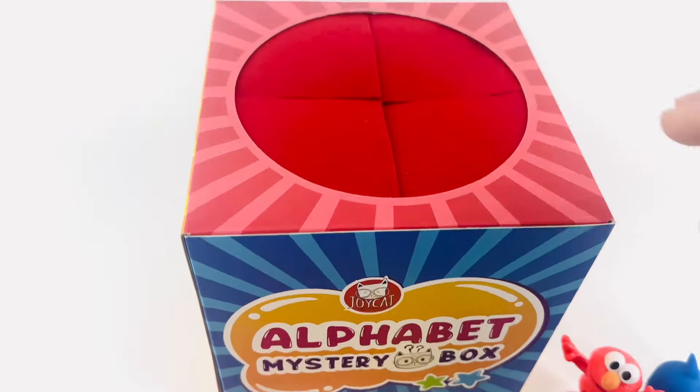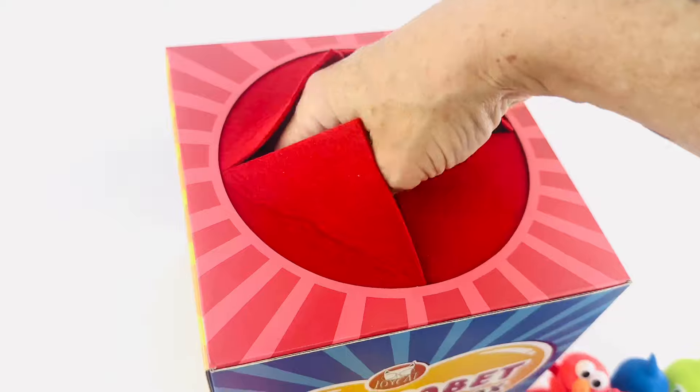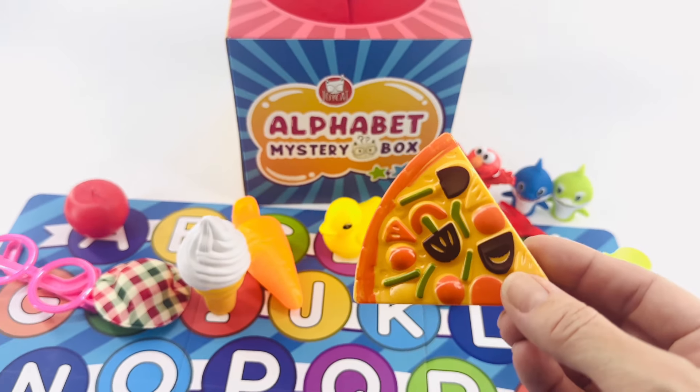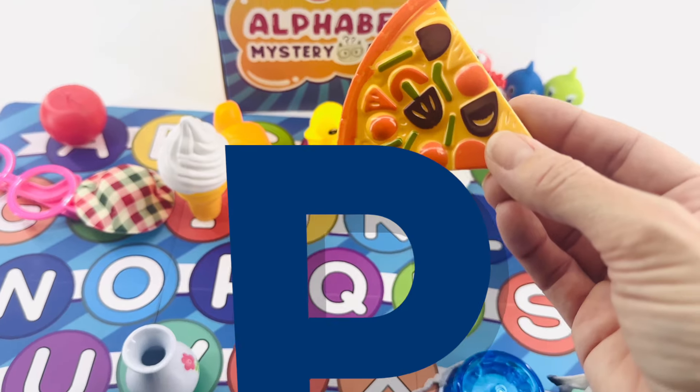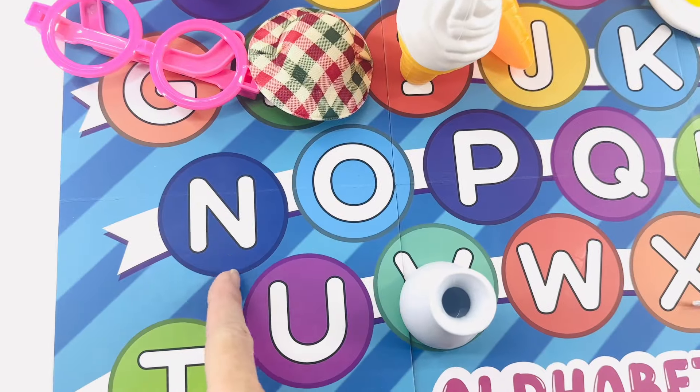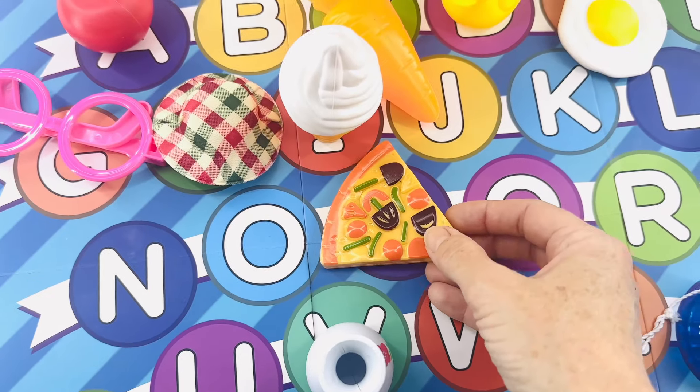Good job! Let's do another one. I know what that is — it's pizza. I love pizza! Pizza starts with the letter P. I think it's here in the middle. Let's see — N, O, P. It goes right there.